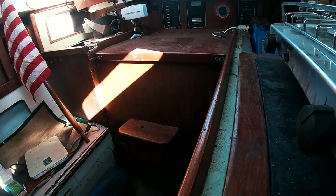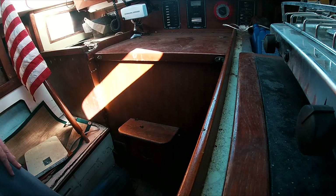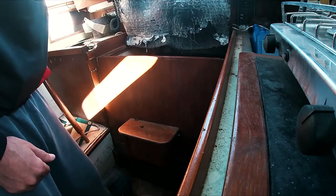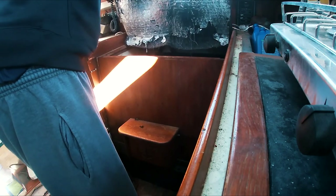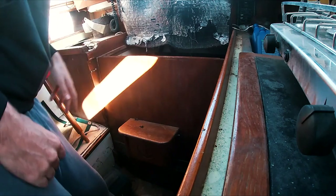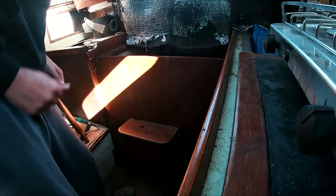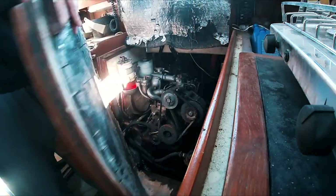The motor is a big question mark. The rainwater that's gotten in has gotten onto the motor, and this boat's been essentially unused for about four years, so the motor is probably going to need a serious overhaul — I'll do as much of that myself as I can.